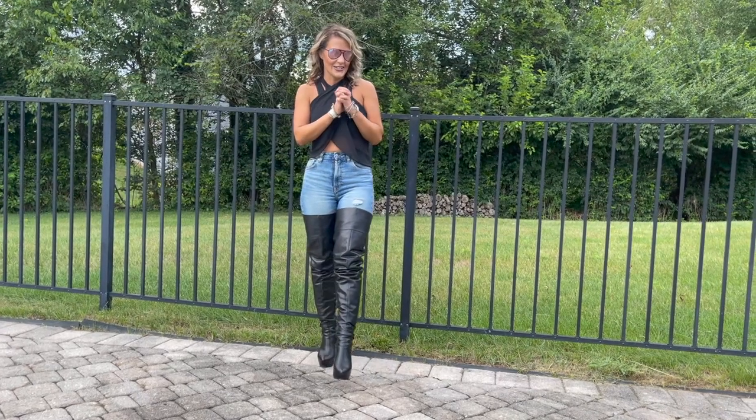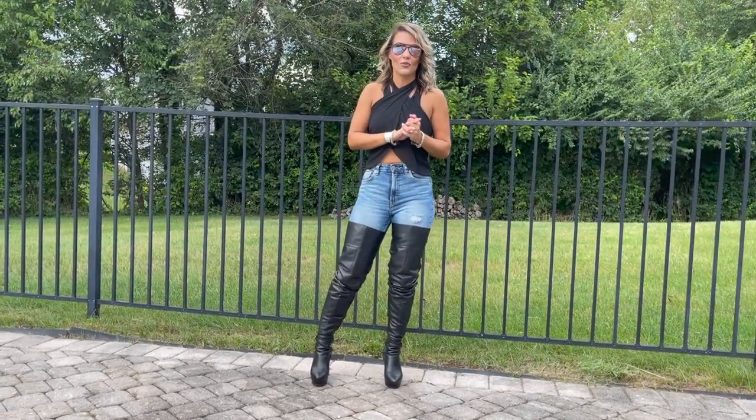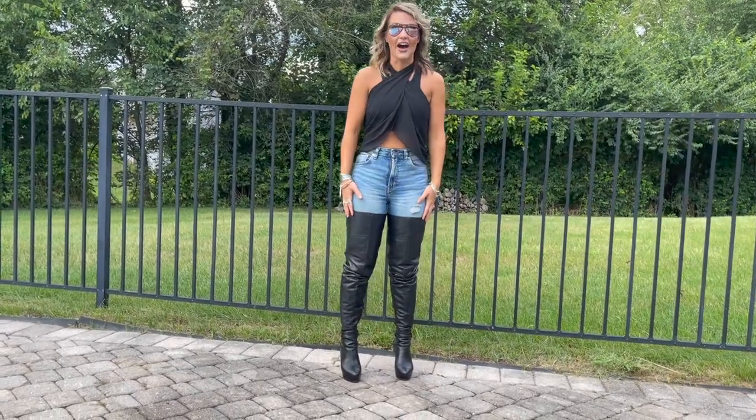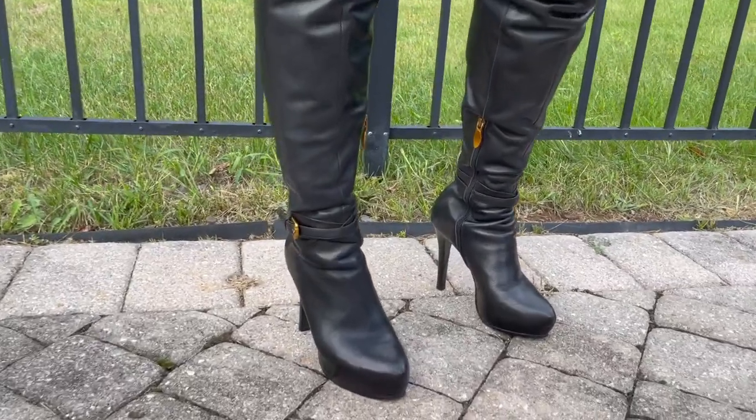Hey guys, I'm Emily, still hanging out at the pool. This is part two, and right now I just wanted to show you the thigh-high boots and how they can look awesome with the sarong tied into the top.